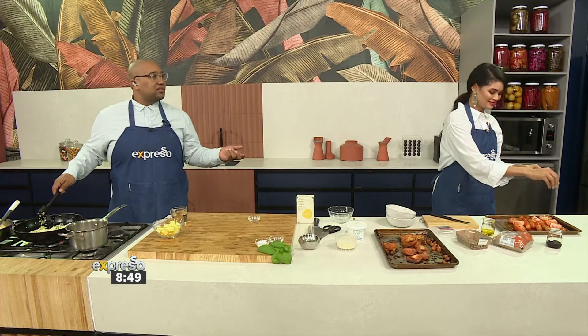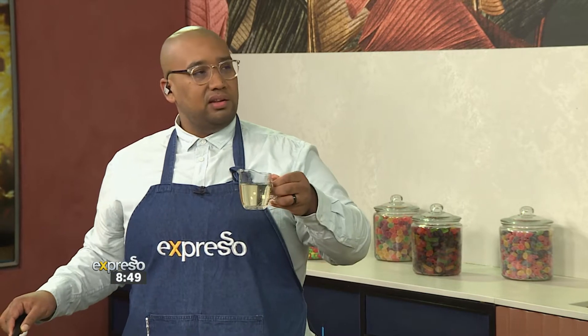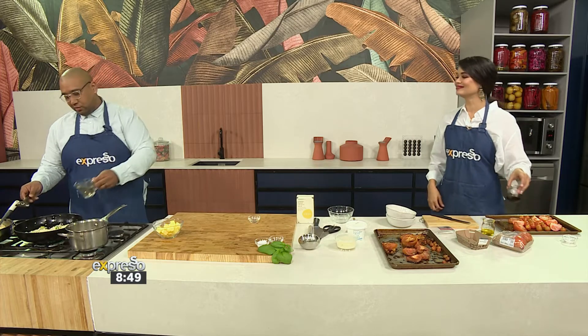A risotto is not just a winter food — it's a very seasonal thing. You can adapt it as you like and make it fresher for summer. Want to add some wine? Yes, let's do wine.